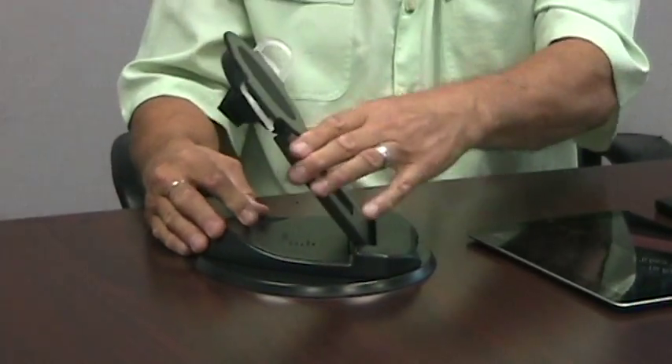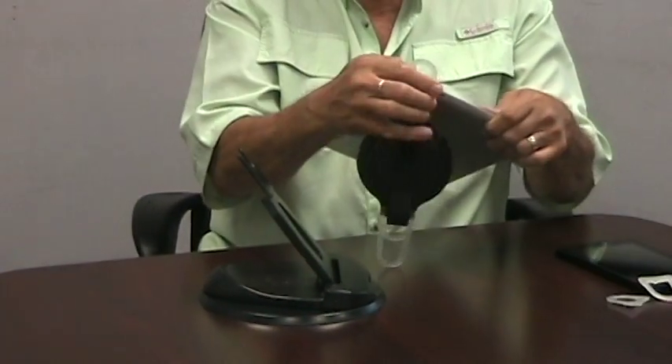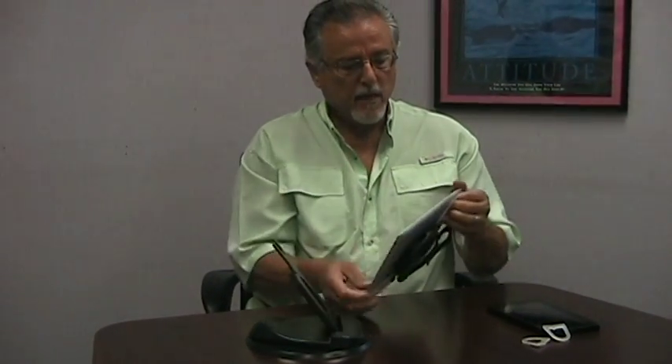So let me set up the iPad quickly here for you. Unsnap that. Again, we lock it into one of the corners, lock in the other corner, just pull it around. And don't be afraid, this is not going to break. You just strap it around there and it's going to hold just fine. These are squared, not rounded, so they're not going to roll off.